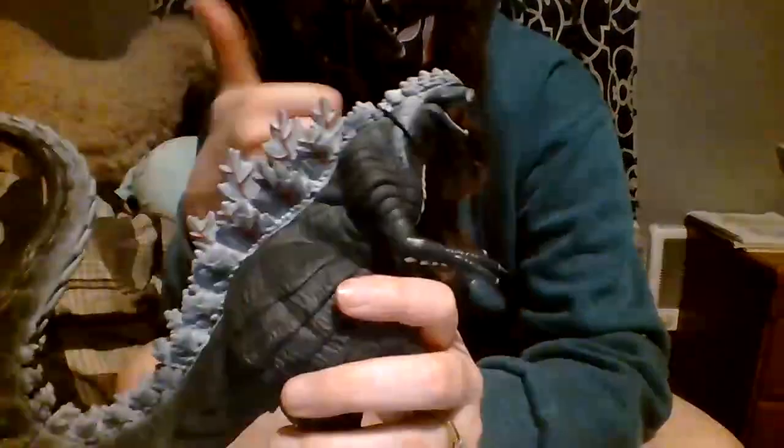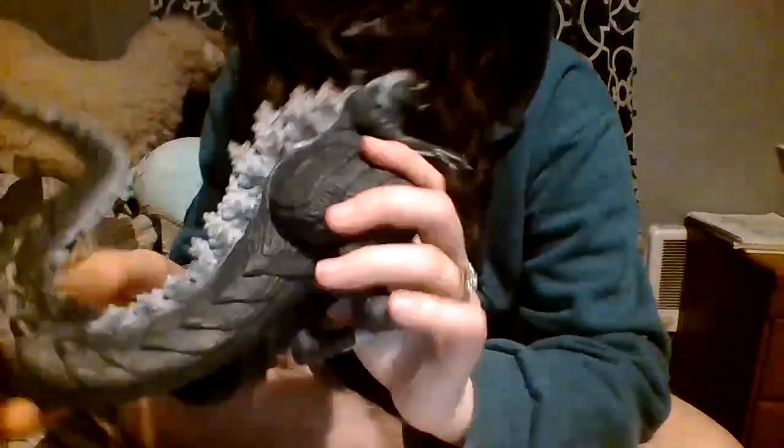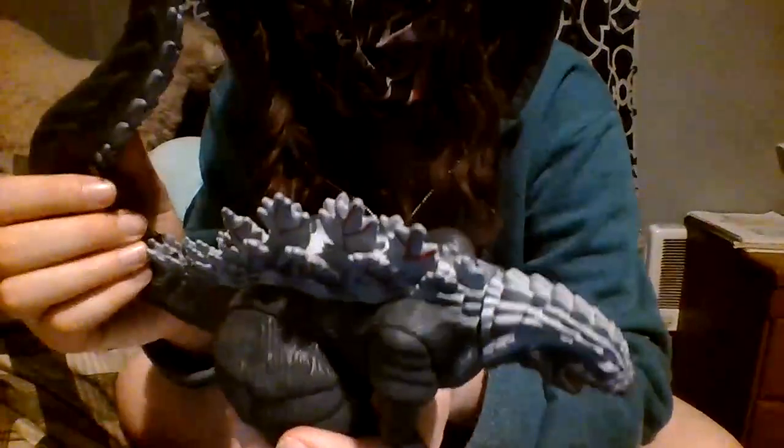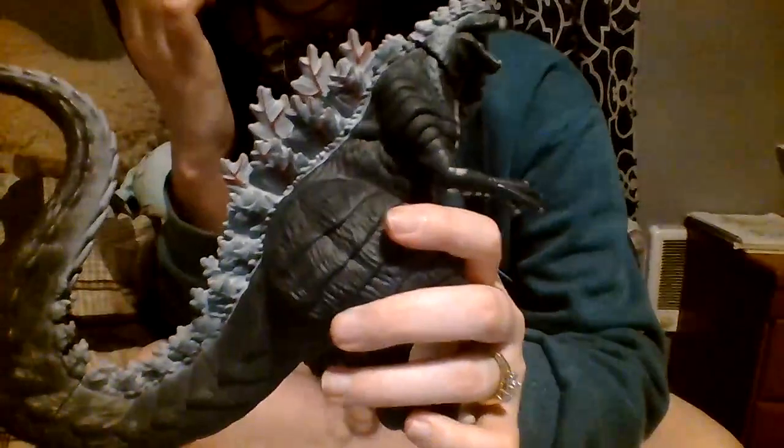He gets a nice 8 out of 10 for paint. His claws are all the way painted around, but his dewclaw isn't, which is kind of why he's an 8. Certain missed details, but overall it's definitely better than Bandai's. Good job, Playmates — managed to make a better-painted Godzilla than Bandai Japan does. Impressive. So yeah, 8 out of 10 for paint job.